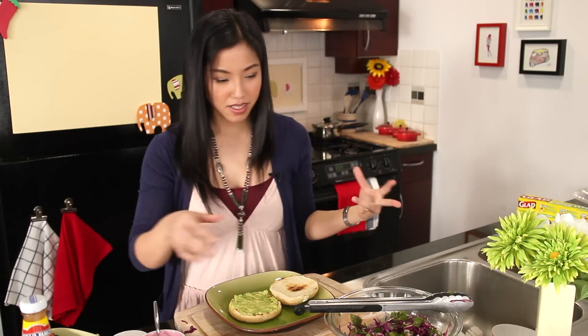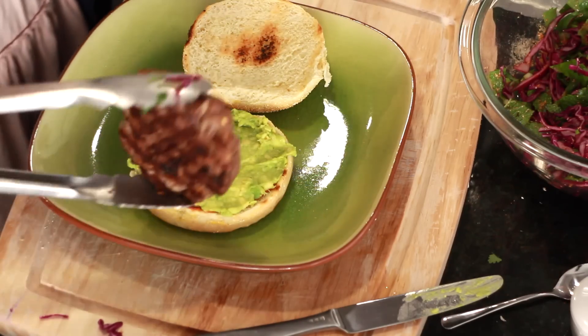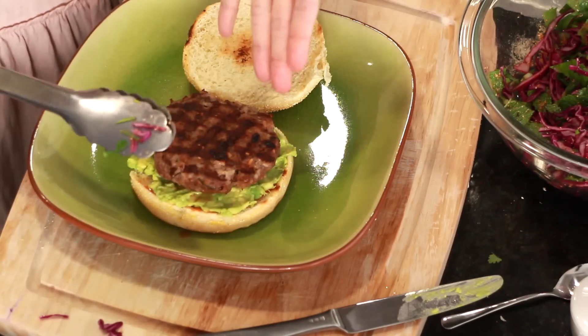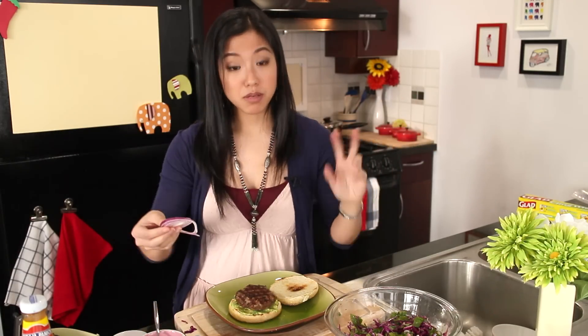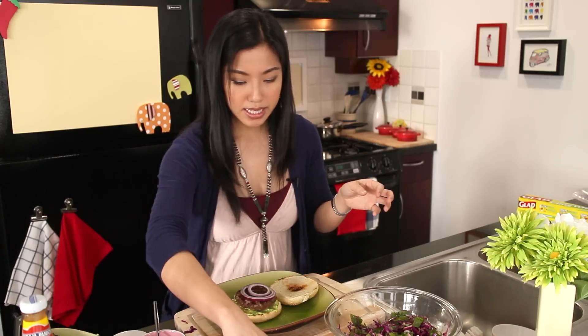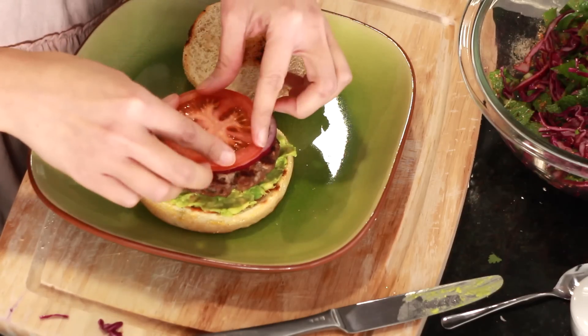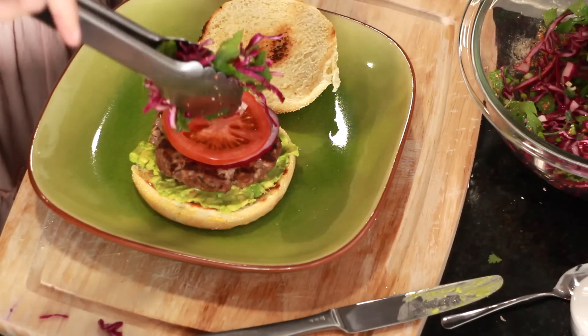I'm always conflicted whether the vegetables should go on top or under the burger — we're going to put them on top. Then the burger patty, which I've managed to get nice crosshatch 10 o'clock, 2 o'clock grill marks. At this point you can put whatever you want — cucumber, lettuce, and tomatoes work really well. I'm going to do some red onions to mimic our shallots, and then some tomato. I hope I didn't make this too big for my mouth.